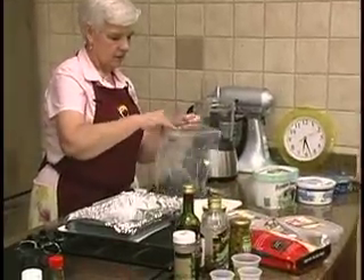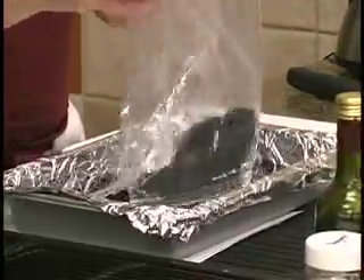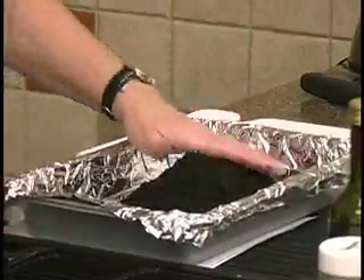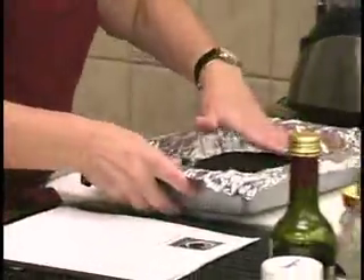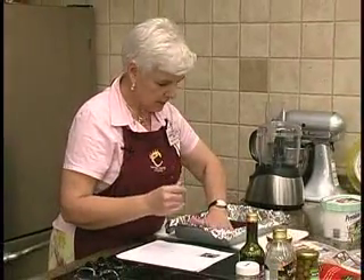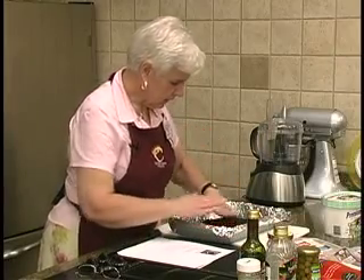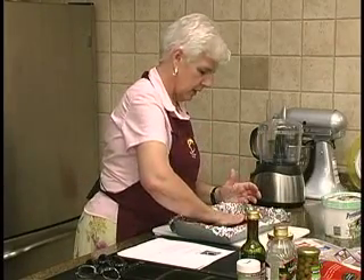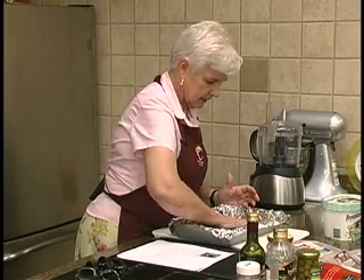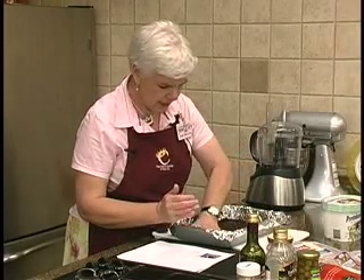All that is is grind up cookies — I did it in the food processor. We're going to make a nice little crust in a 9 by 13 pan. I did put foil in it, but I did not spray the foil — I don't think you need to. I did soften the ice cream since we're not baking this.